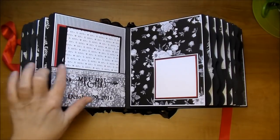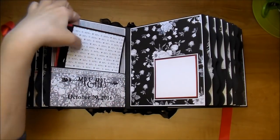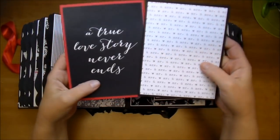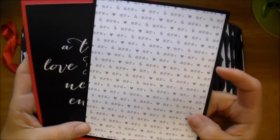On this side, I added this gorgeous flatback trim, the Mr. and Mrs., and the wedding date. Here are the journaling cards — it says 'a true love story never ends,' and I love this here.